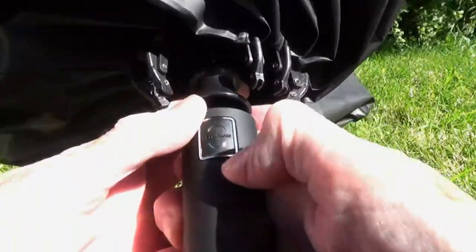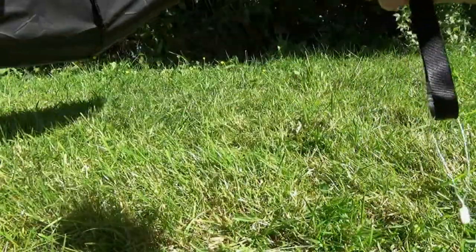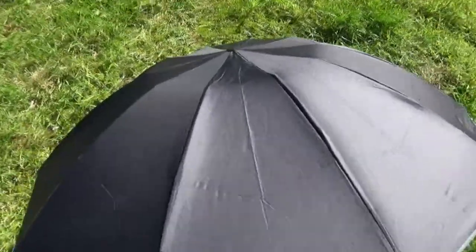To put the umbrella up simply press on the button and it launches. This is the umbrella up.